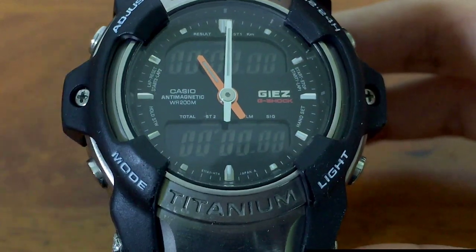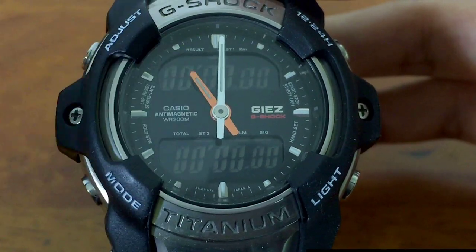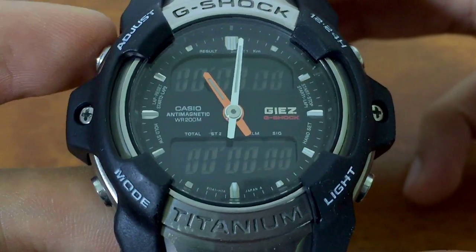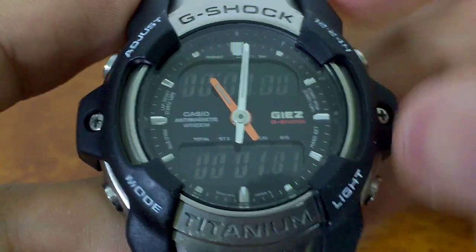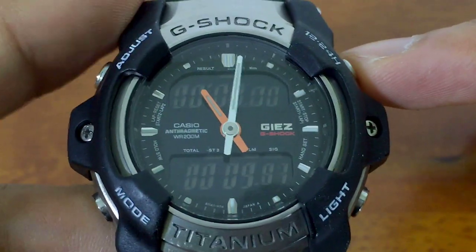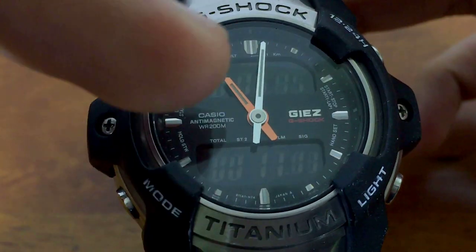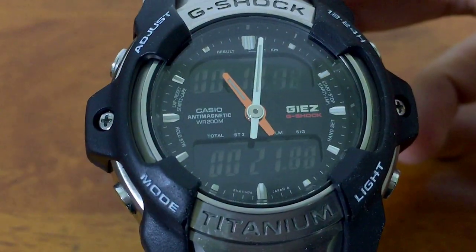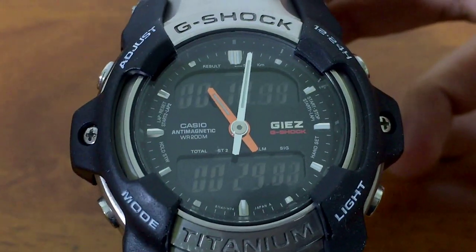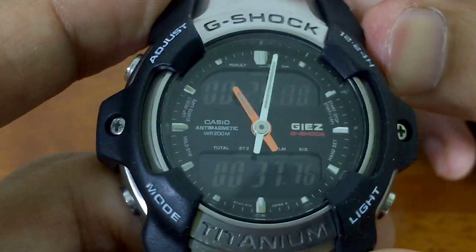In dual stopwatch mode we have two separate stopwatches. This button up here operates stopwatch one, and this button up here operates stopwatch two. This watch is designed to measure two moving objects at the same time. If you accidentally press one first and forget to press the other, you can press it right away and it will show the difference — you missed 10.87 seconds — so you can record that and add it back to the first lap time. The accuracy is 1/100 seconds, giving you pretty accurate data.